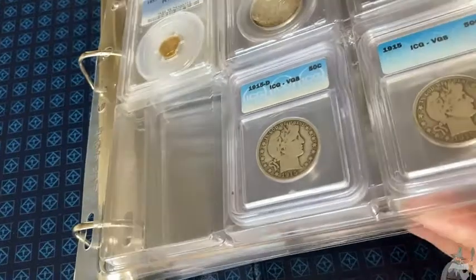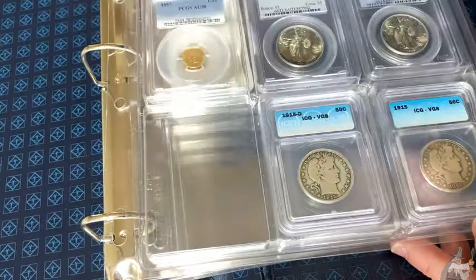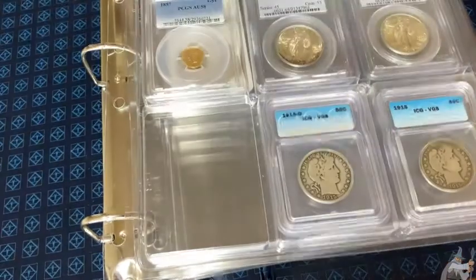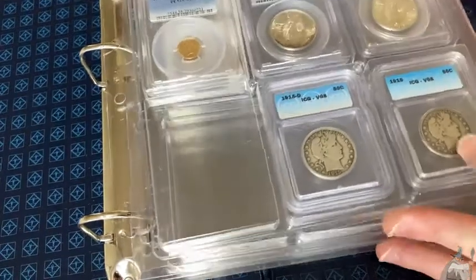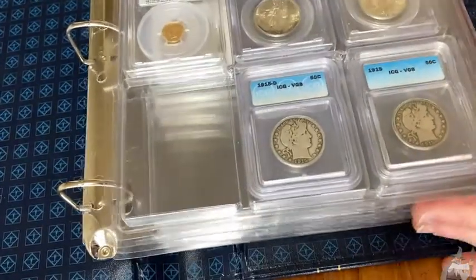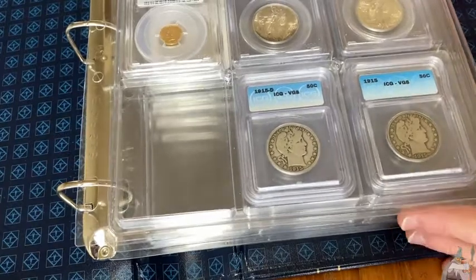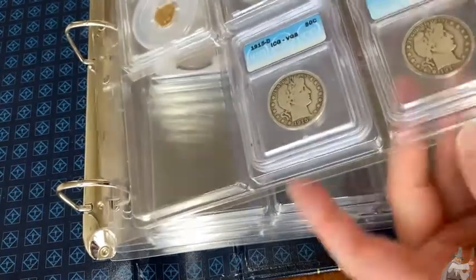This is a Lighthouse folder which is really nice. It comes with a really fancy slip case too. Sometimes you can buy the Lighthouse folder and it comes with the pages, and then sometimes you can buy the pages separately. The pages do cost some money - they're going to cost you more than the BCW pages for 2x2 holders, because you're putting graded coins in here.